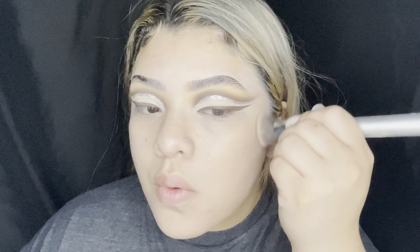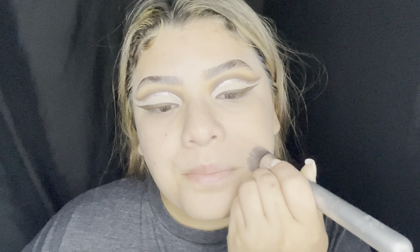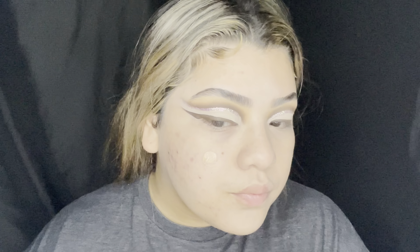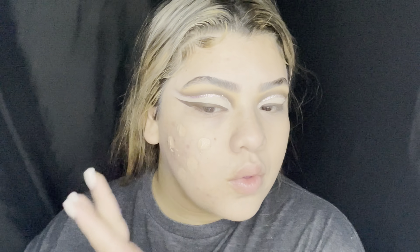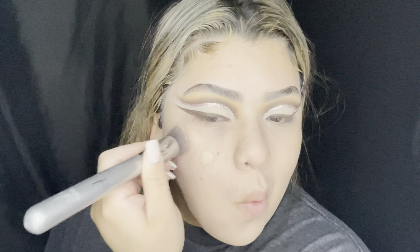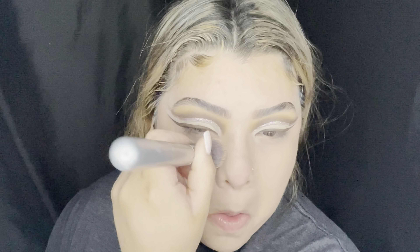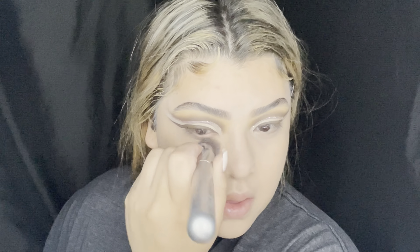Now I'm going in with my Charlotte Tilbury foundation in shade number five. It's not important if you're not my shade, but it's a really good foundation — I love the formula, it's a matte finish. I randomly got the hiccups out of nowhere. Anyways, I prefer to use a beauty blender but I wanted to switch it up a little bit — apply it with the brush and then blend and buff it out with a beauty blender. That's what I did.